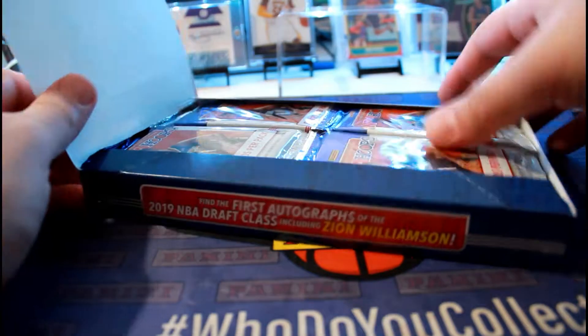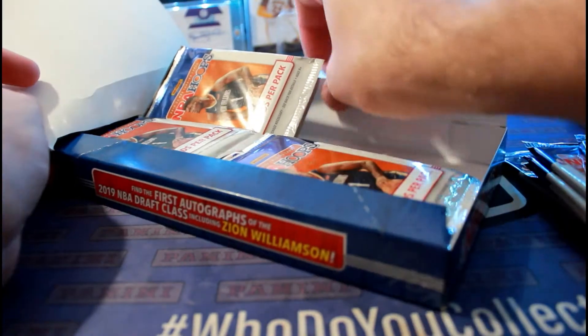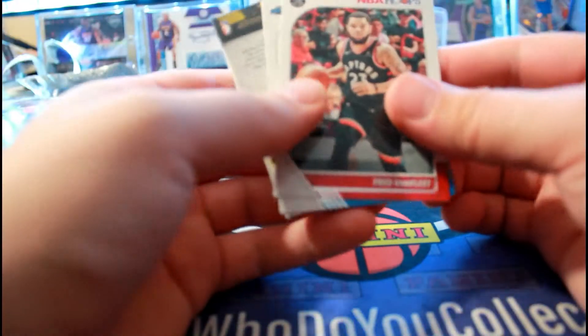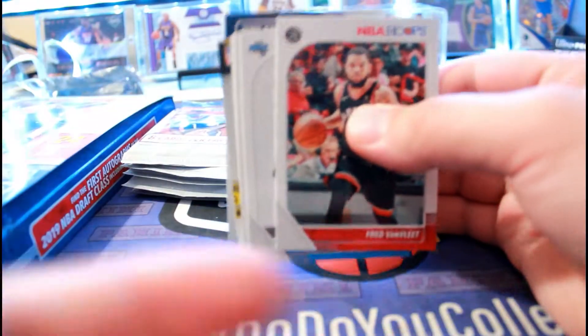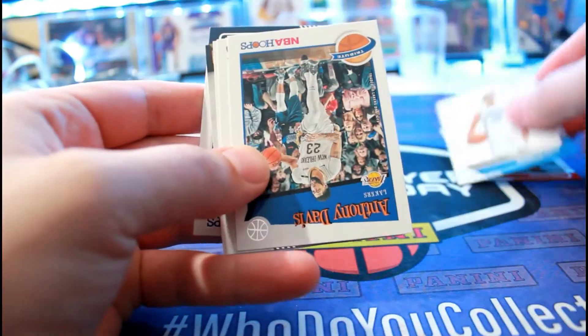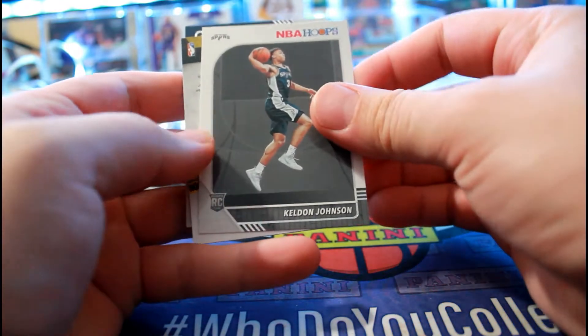I'm gonna start with this side of the box. There are two autographs per box on average. We got our first auto - not sure if that's an honor or not. Here are the cards: Anthony Davis Lakers, Jalen Johnson rookie.